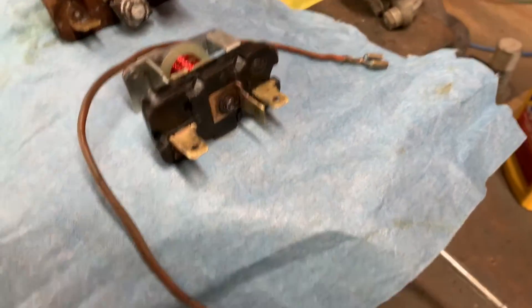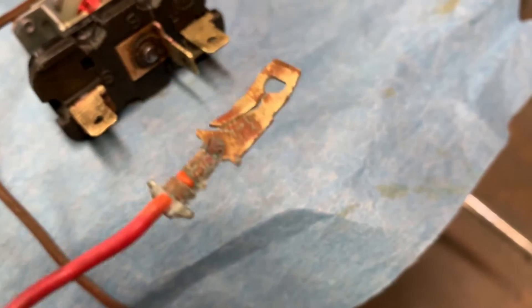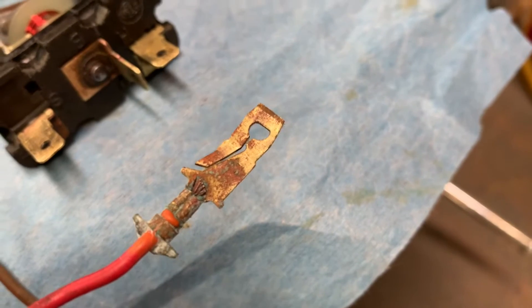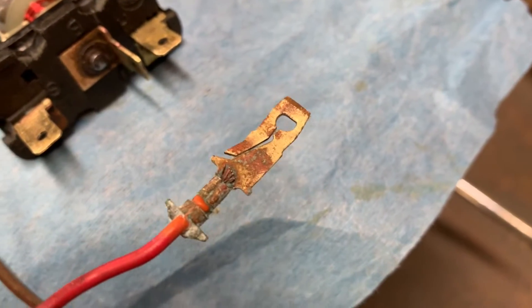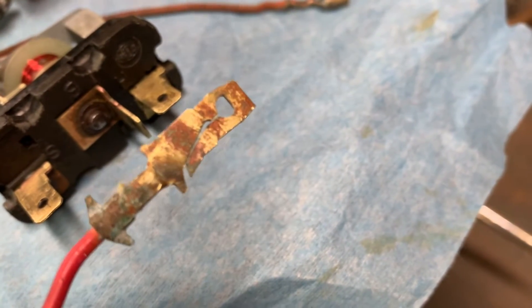Here's how we made out. This is that one terminal after just sitting, soaking, and wiping it off after about 20 minutes. Not bad — this had no sandpaper on it. This was just a terminal I had laying around out of one of the harnesses, and you can see it's already got a lot of that corrosion off. You could sit it down, put some more Brasso on it, let it soak, then come back and clean it up with a little wire brush or even sandpaper. It'd be great.